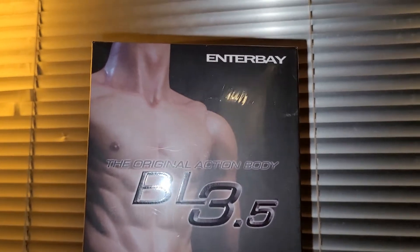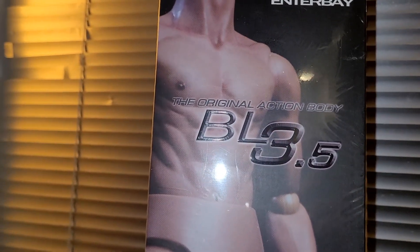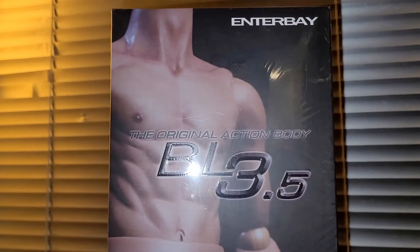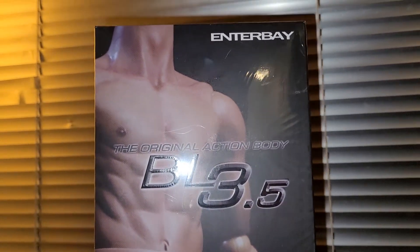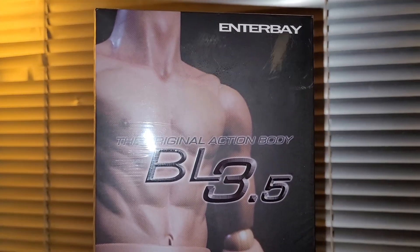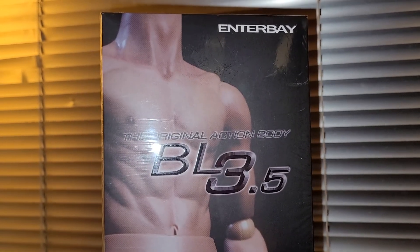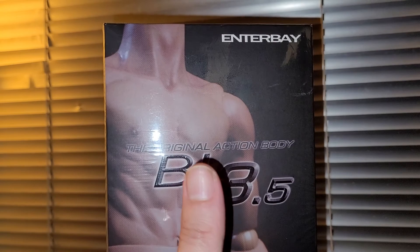I have this figure available for sale — it's a brand new piece. If you guys are interested, definitely reach out. In the perfect world I would like to keep this thing forever, but it's not a perfect world. That's pretty much it for this video — I hope you guys find the information helpful, thanks for watching.